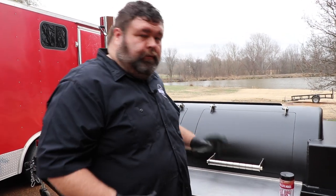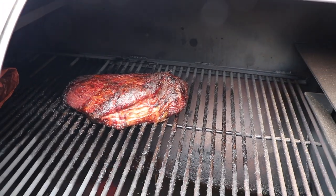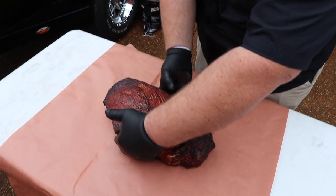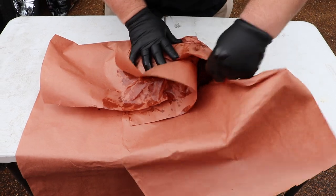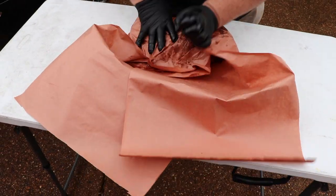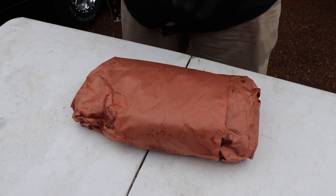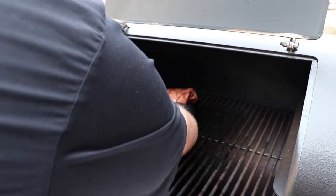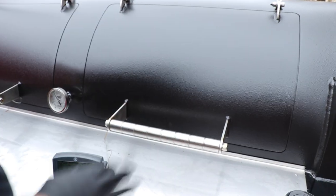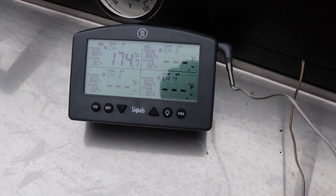Now it's been about five hours into this brisket cook. It's got some good color on it — the bark is formed, the point is looking great, and the flat has beautiful color over the top. We're going to go ahead and get it wrapped. I've got some butcher paper laid out — you could wrap it in aluminum foil, but I really like the texture that butcher paper gives brisket. I'm taking this double layer of butcher paper, bringing it up and over, folding the edges around the point, then wrapping it tight. I'll get a meat probe stuck in the flat, about halfway in, so we know the internal temperature. We're at 174 internal when we wrap — we've still got a little bit of stall to cook through, but the butcher paper is going to help us push through that and keep the bark nice and crispy.